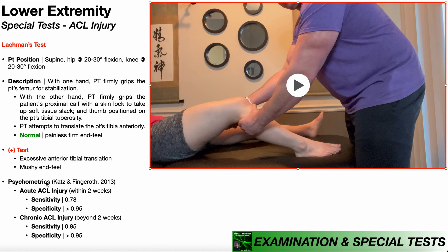The psychometrics of Lachman's test were evaluated by Katzenfingerhoff in 2013, and the exact values depend on whether you have an acute or chronic ACL injury. The ACL injury was defined as acute if Lachman's test was performed within two weeks of the injury, and chronic if performed beyond two weeks. For an acute ACL injury, we have a sensitivity of 78% and a specificity of greater than 95% — not great on sensitivity, but the specificity is excellent. For a chronic ACL injury, the sensitivity is 85% and the specificity is again greater than 95%.